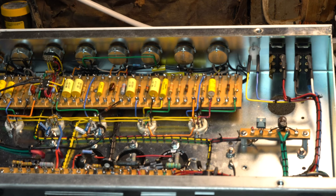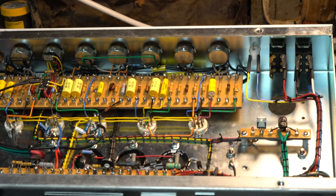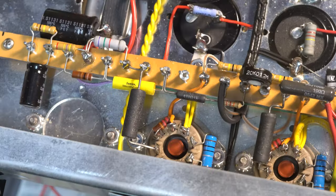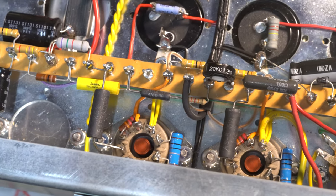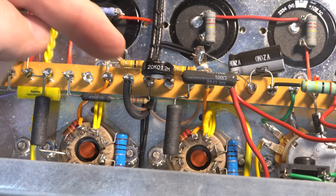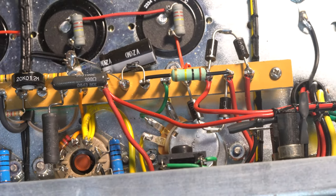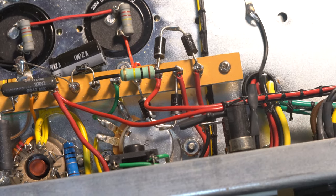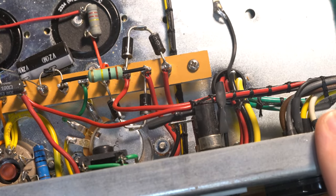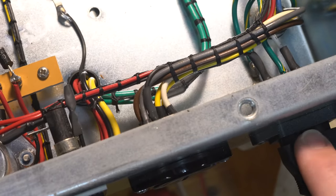I'll adjust the shot and give you a top-down view of the power side. Right here you can see the power side. These are the two power tubes. This is the bias pot right here. You've got the filter caps there as well, and then this leads over to the fuses right here. And then over here is the transformer power selector, which is connected in the back. And on this end here is the mains power.